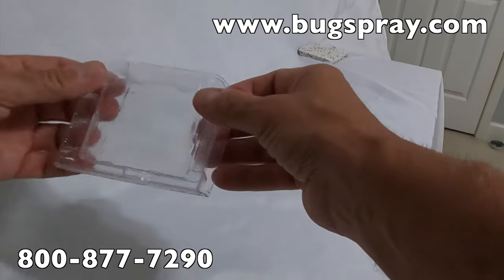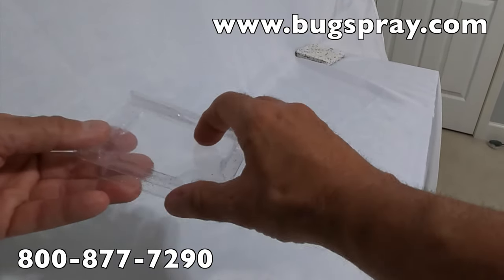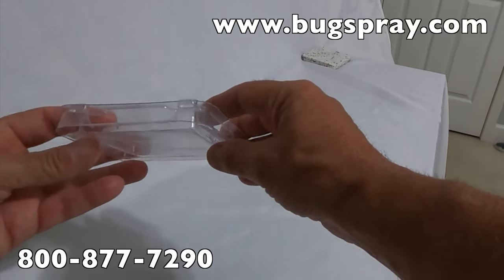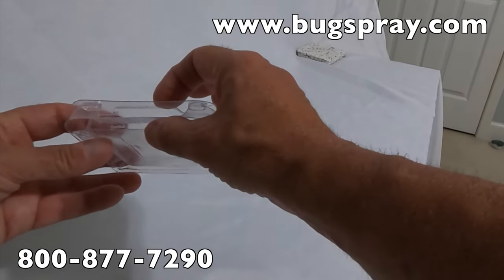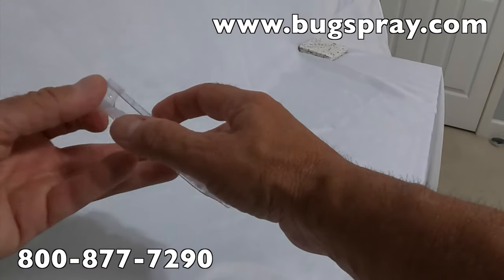First, as you can see, it's very, very clear. And anything trapped you can tell will be inside there without you having to touch it. It also has a super low profile, less than an inch, so you can slide this underneath things very easily. How does the trap work?